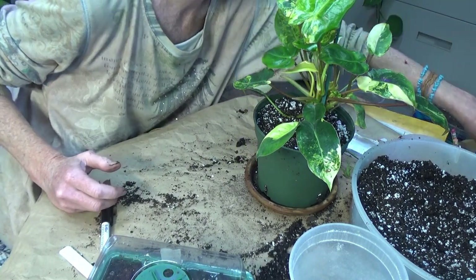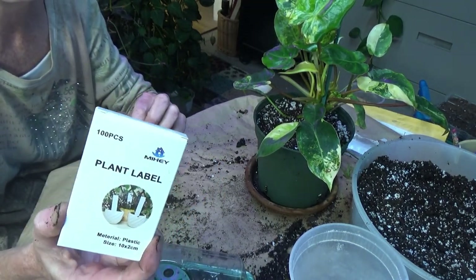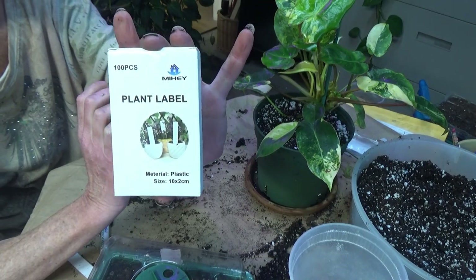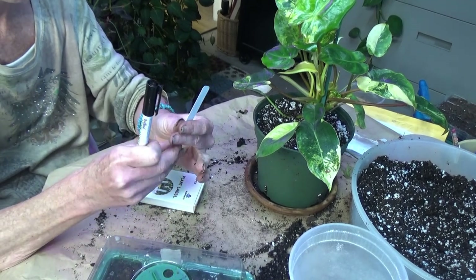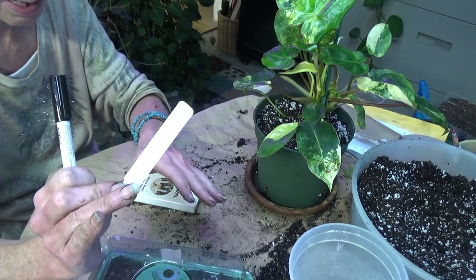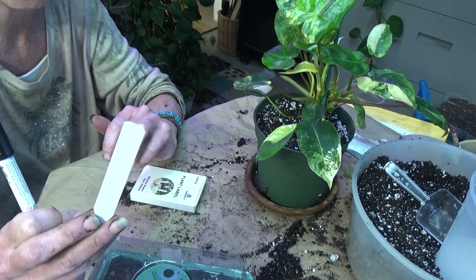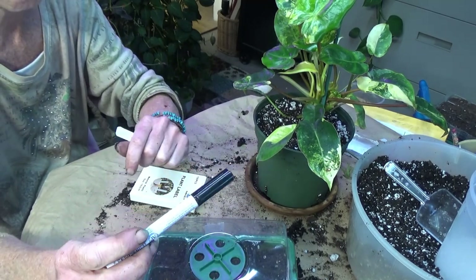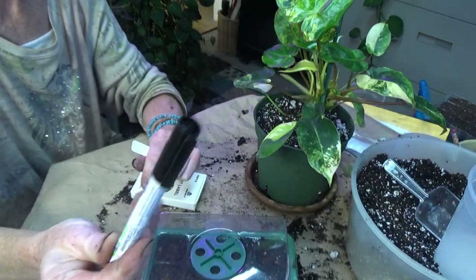And then I got all of these plant labels — this is a 100-piece pack but I bought the 500 or 1,000, so I got a bunch of these. What I really found that I love is — the only thing I've found is that permanent marker does not stay on these labels. I've tried all different kinds of markers and I just cannot get it to work, especially when you're putting plants outside it fades. So I got this beautiful Artline garden marker — I got it on Amazon.